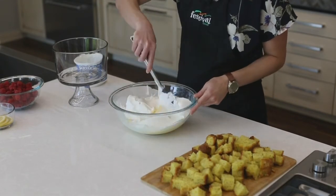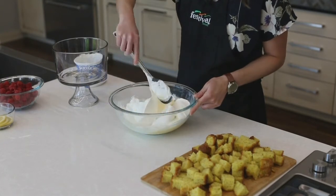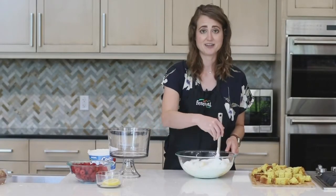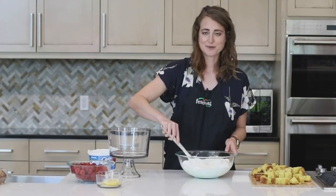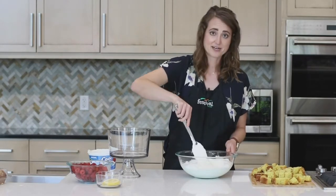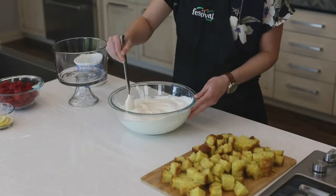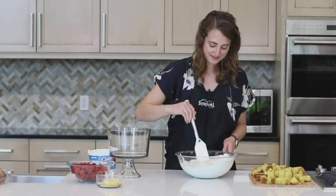This is the same whipped topping that we use in our red, white, and blue trifle. That one features strawberries and blueberries and uses angel food cake from our bakery instead of the lemon poppy seed. Feel free to play around with the different cakes and different fruits to get your favorite combinations. This is definitely my favorite part of the trifle — you could just give me a spoon and I would go at this!